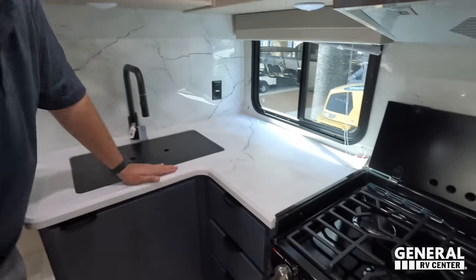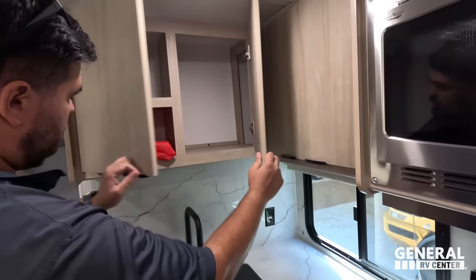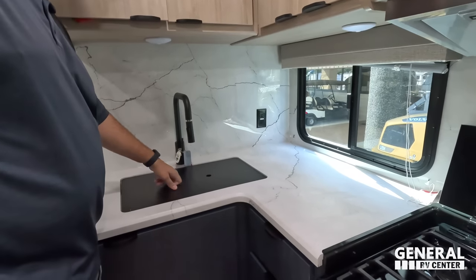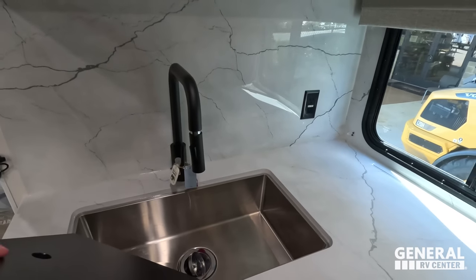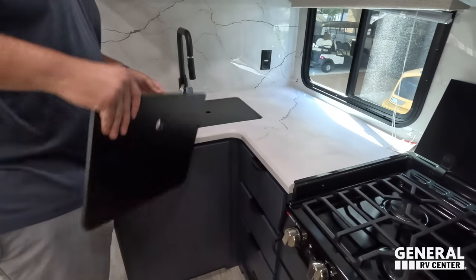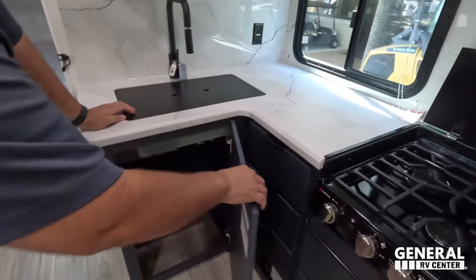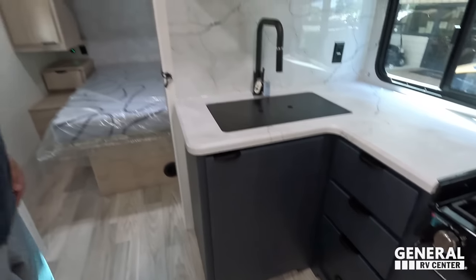Up top there's more storage, a great backsplash, a little extension faucet, and a big single bowl sink — nice and big.